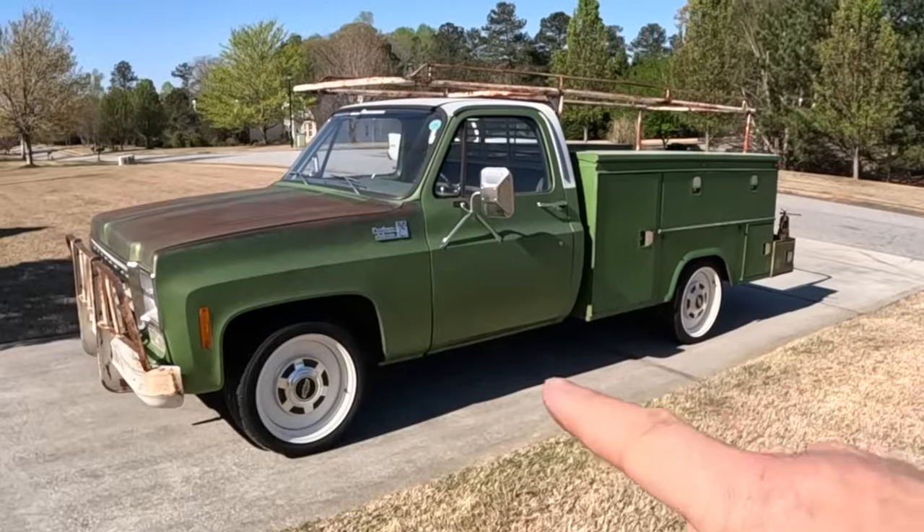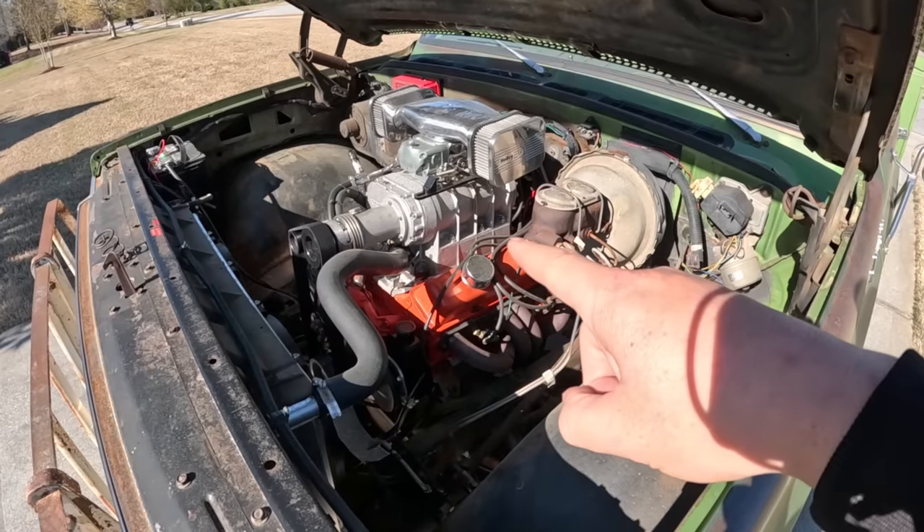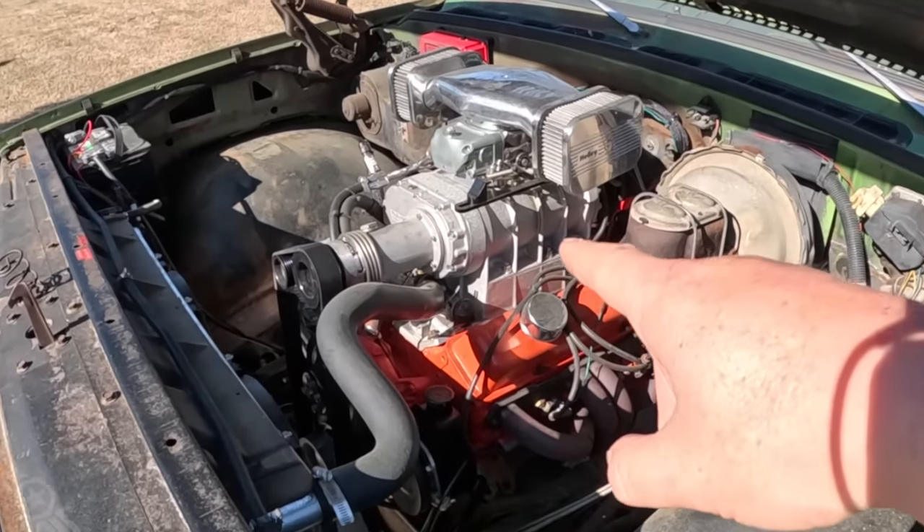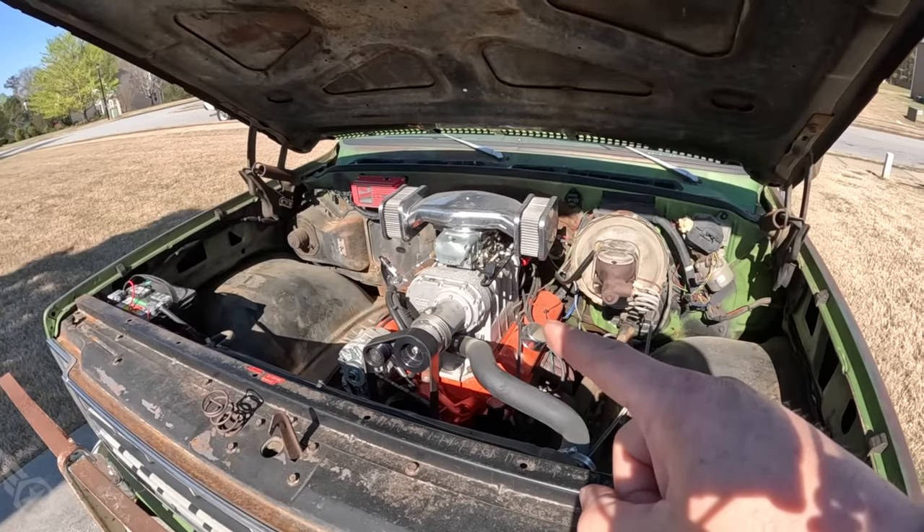This is my 1975 C20 service body truck. It's got a pretty basic 350 small block Chevy, with an Edelbrock cam and a small Weiand 177 blower. Makes about 400 horsepower going downhill with a tailwind. That engine's got about 1,200 miles on it from Hot Rod Power Tour, so it's time for an oil change. It's currently running Valvoline VR1 20W50 racing oil.